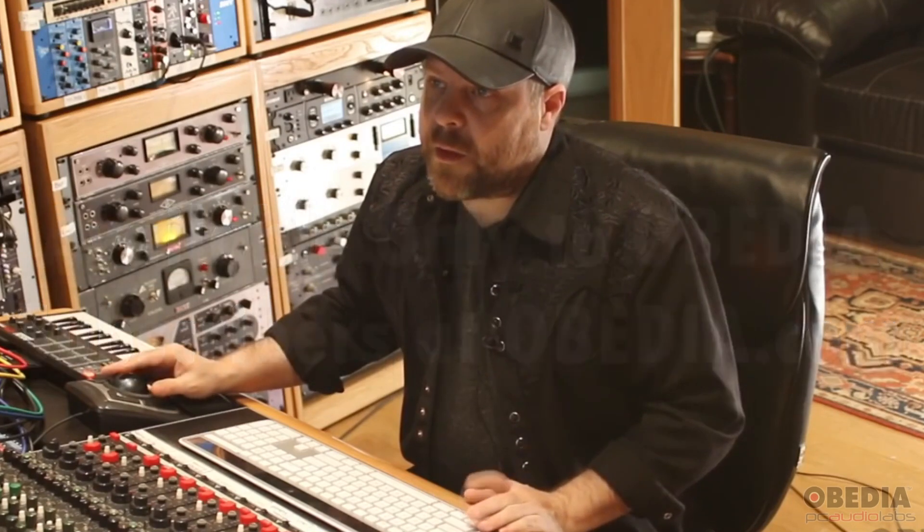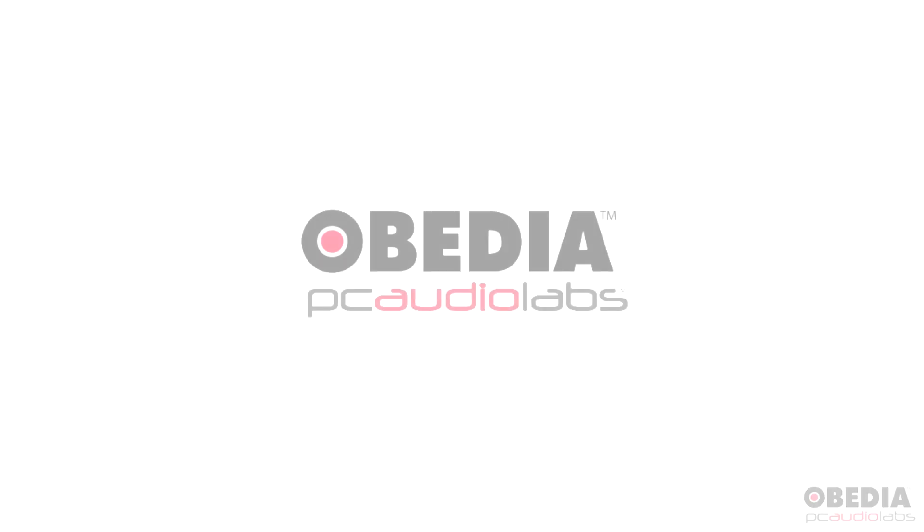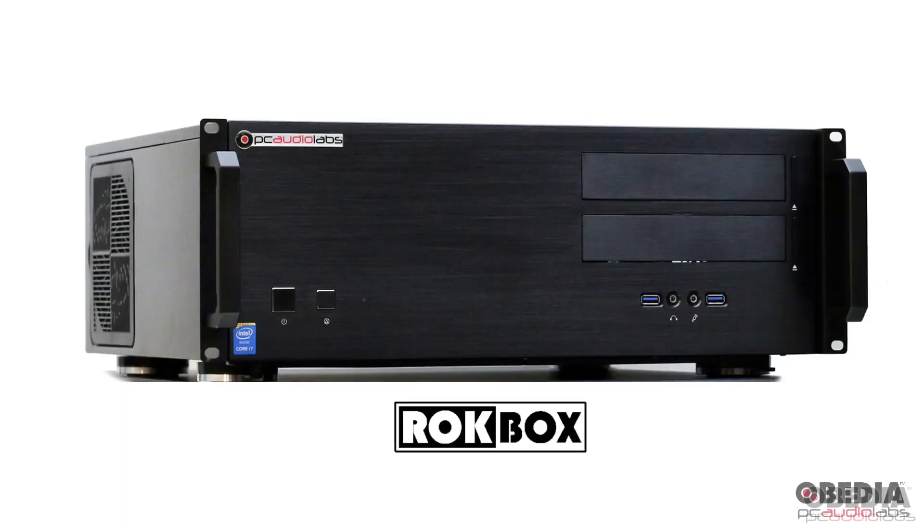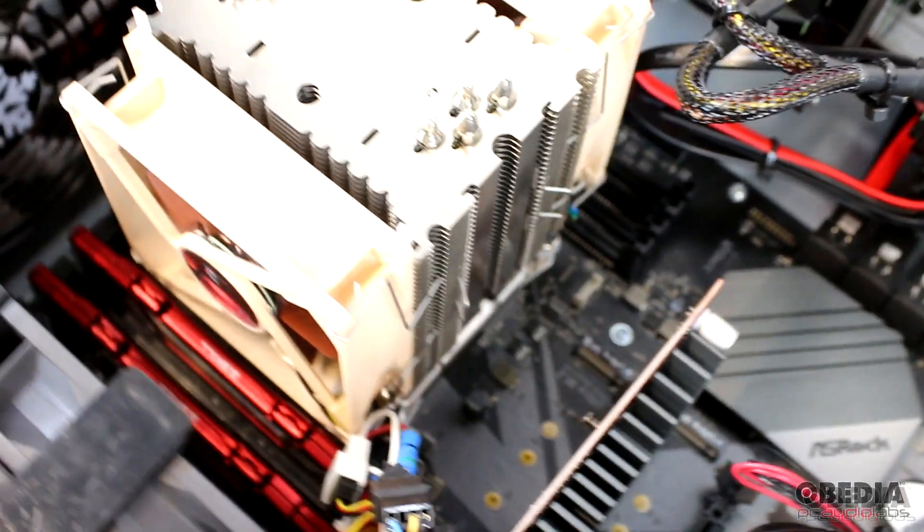You'll also get a discount at PCAudioLabs.com as an Obedia member. PC Audio Labs is where we build and configure the world's best pro audio PCs, and you'll get a discount on one of those systems as an Obedia subscriber.